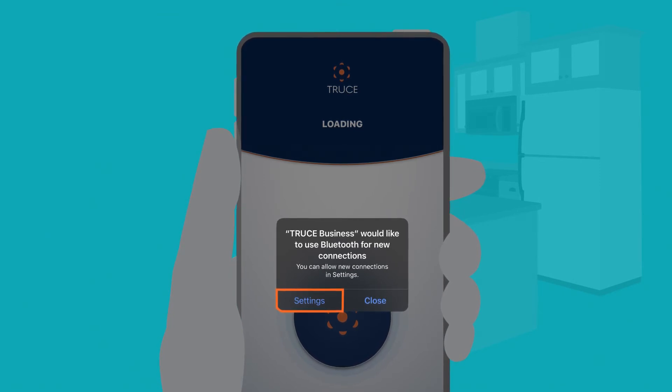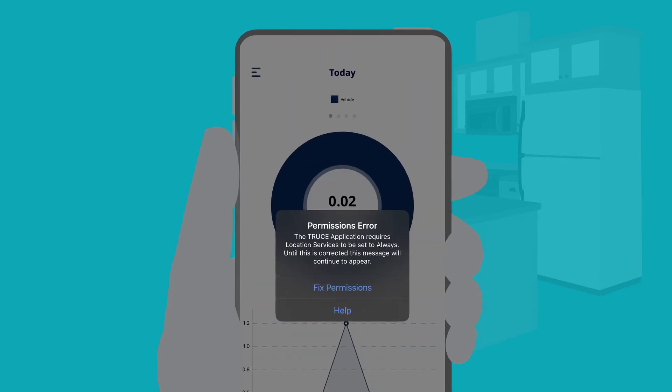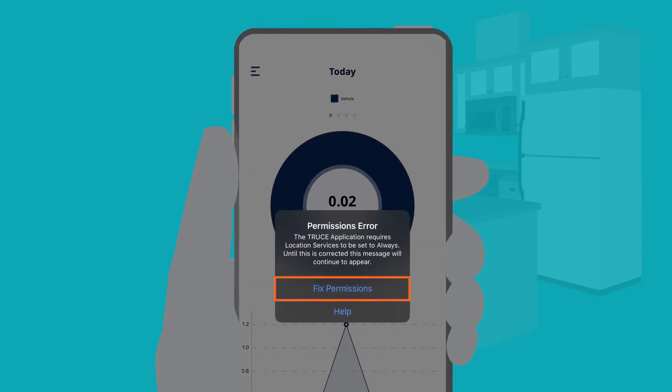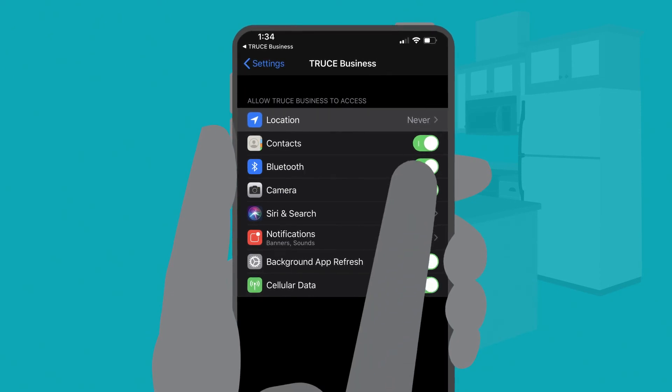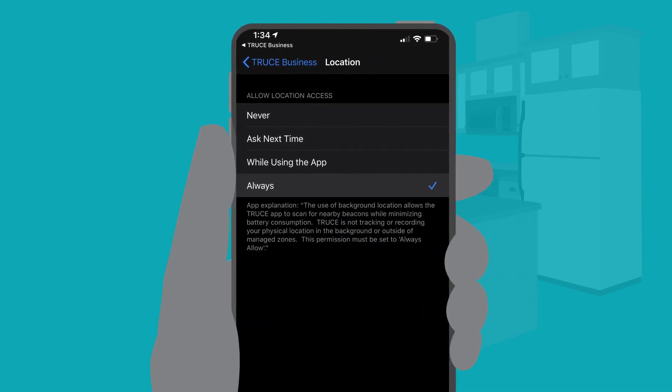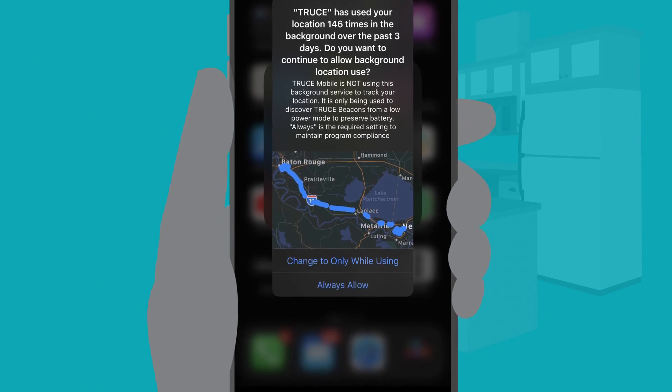If you turn off location services, you'll get a similar call, and you'll see this error when you open Truce. Tap Fix Permissions and switch location to Always to reconnect. For iOS users, when you get this message about Truce, you need to select Always Allow. Have more questions about Truce? Just contact your Truce administrator.